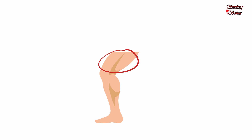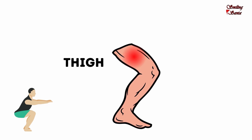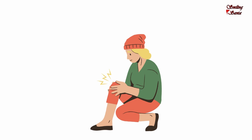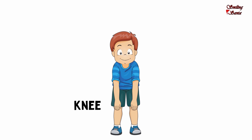This is my thigh. T-H-I-G-H, thigh. Touch your thigh. This is my leg. Shake your legs. L-E-G, leg. This is my knee. K-N-E-E, knee. Bend your knees.